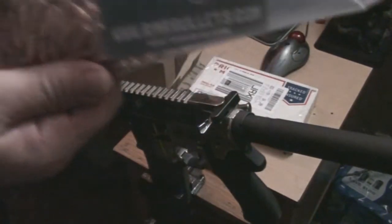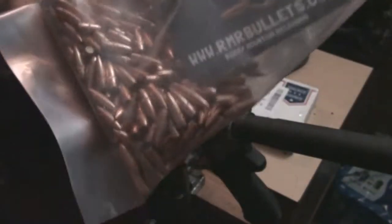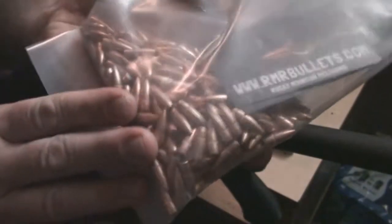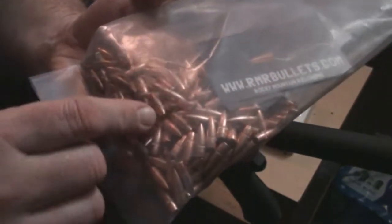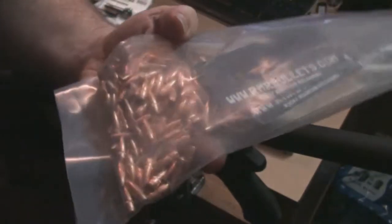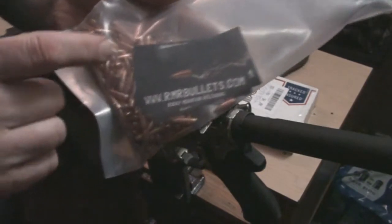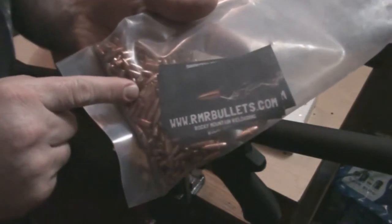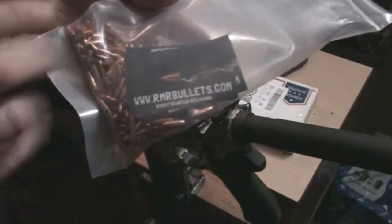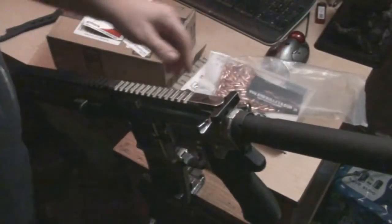I went to my favorite bullet site, RMR Bullets — Rocky Mountain Reloading — and ordered 250 55-grain full metal jackets, fun rounds. As usual, you cannot beat their price. It was twenty-nine dollars for 250 55-grain shipped to my door — including shipping, twenty-nine dollars flat. Can't beat that.